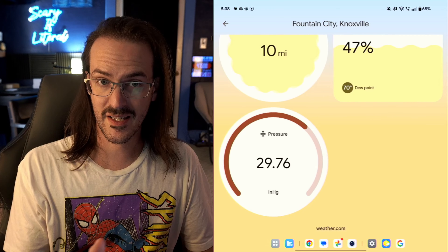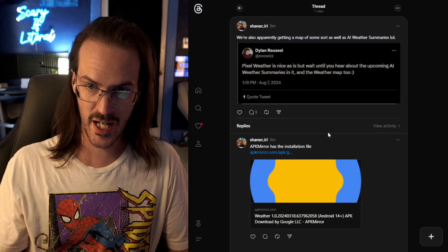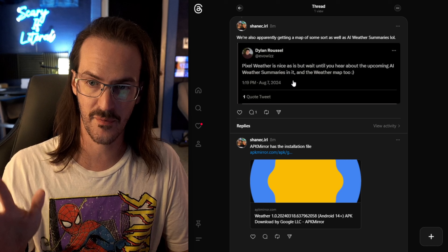Right now, this is pretty bare bones, but that is evidently going to be changing. We have Dylan — EvoWiz on Twitter — who seems to frequently have scoops on things like this.